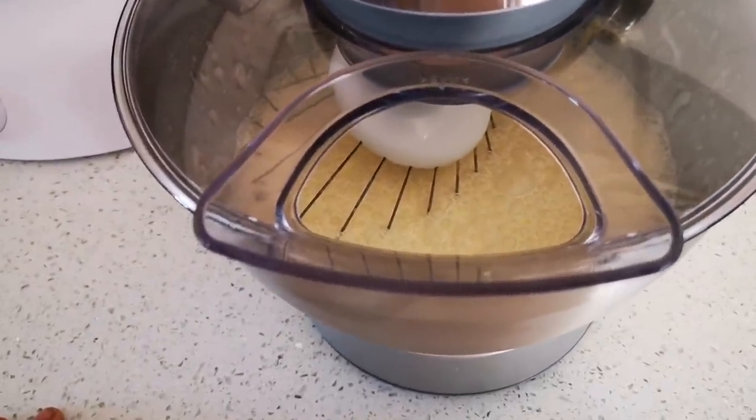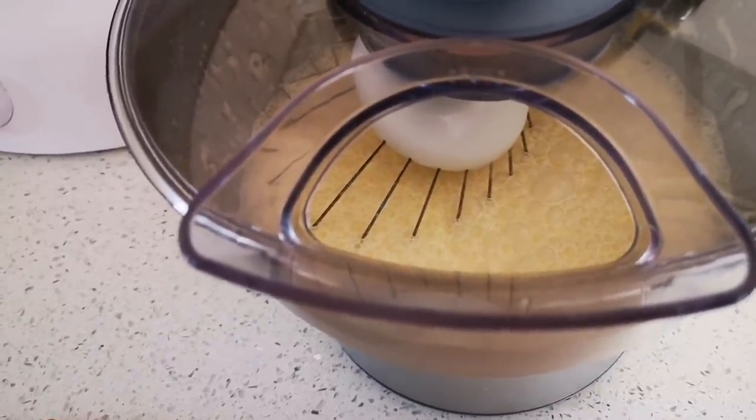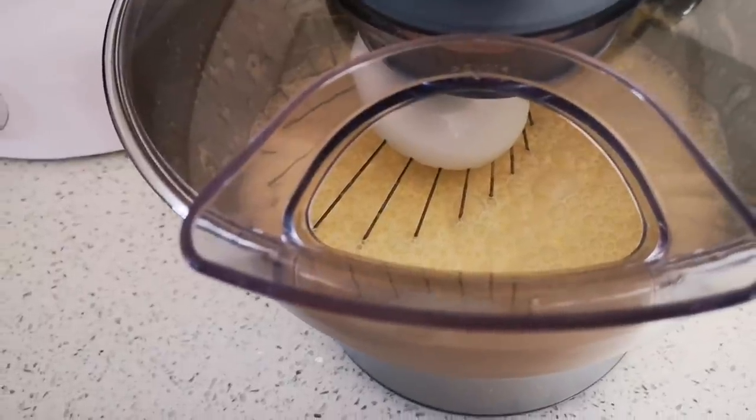In my mixer I've got four cups of fresh whipping cream, half a cup of icing sugar, and two teaspoons of vanilla essence. That's just going to whip until it's almost stiff.